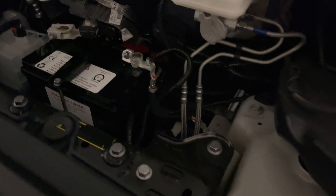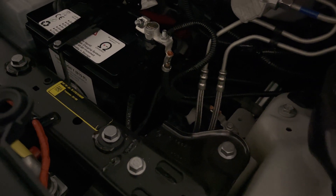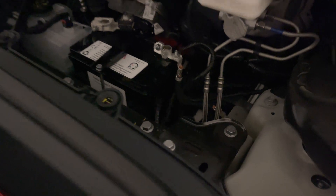It looks a lot cleaner than the previous year of the Model Y — less messy, everything's more organized.